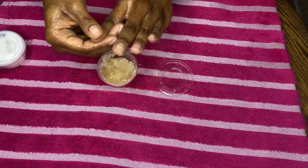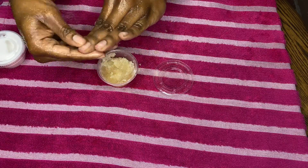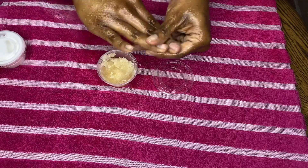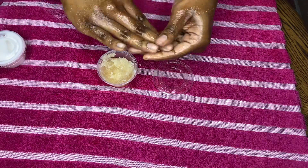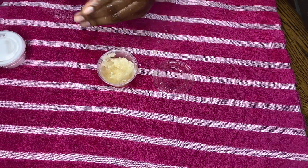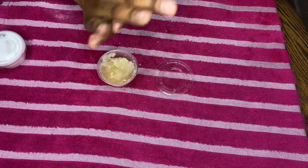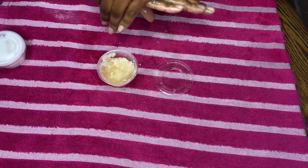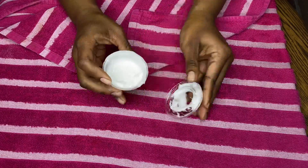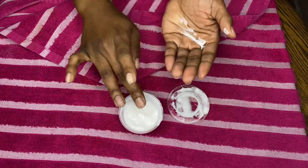I'm also scrubbing my cuticles with it. The scrub isn't too harsh, which I really like, and it smells so good — so this is definitely a necessary step when I do my nails. Just like the scrub, I'm also going to moisturize my hands with a DIY lotion.